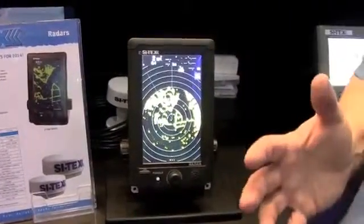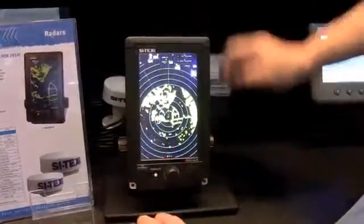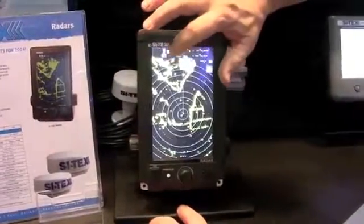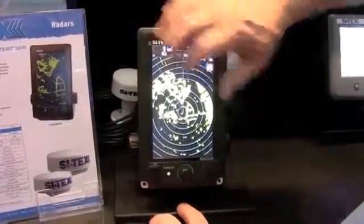It's also touchscreen — I think this is the only or the first touchscreen stand-alone radar in the business. If you want to change ranges, just touch the range button up top here. You go down in range by touching the left side, and if you want to go up in range, you touch the right side of the range button. It's as simple as that.